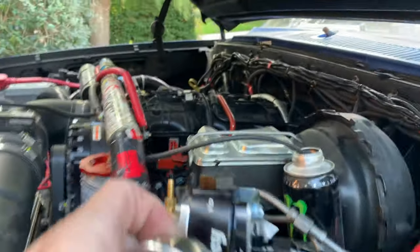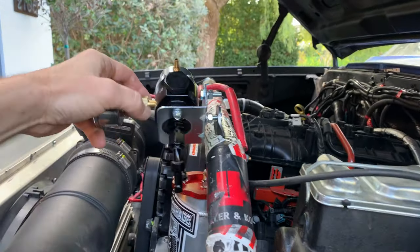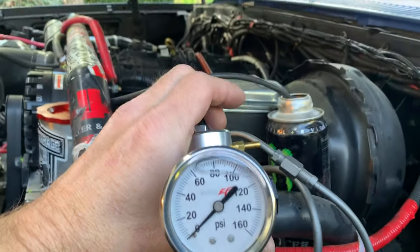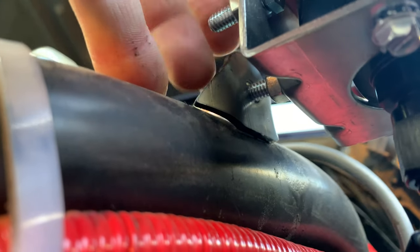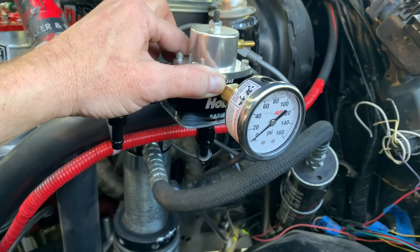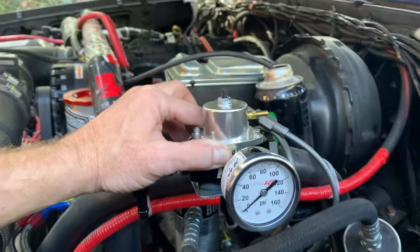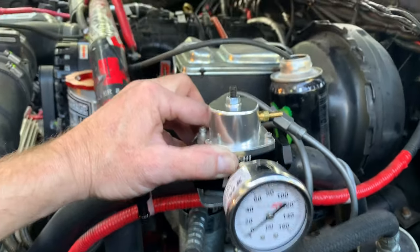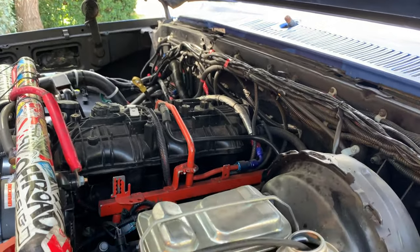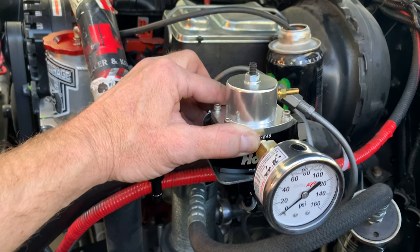I need to figure out how I'm going to mount the regulator using these trick tabs. With the trick tabs I can weld onto the cage wherever I want it to go — that might actually be where it ends up. Essentially the fuel will run through the driver-side rail, across to the passenger-side rail, back through to the driver-side rail, into the regulator, and back to the tank.